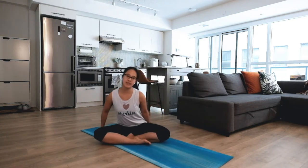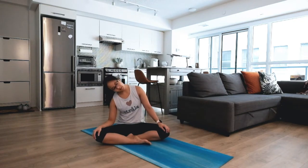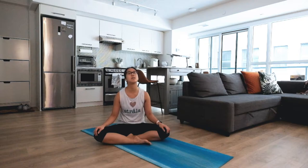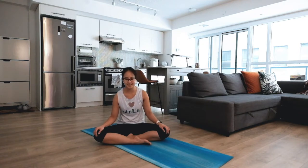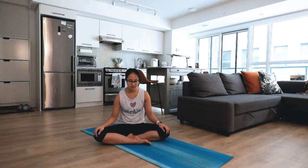Starting in a comfortable seated position, nice and easy. Maybe a gentle sway to settle in — check how your neck and head feel, maybe moving around with some gentle rotations. When you're ready, gently close your eyes and start to focus your attention on your breathing. Each inhale gently lifting and opening you up, and each exhale relaxing as you settle in.